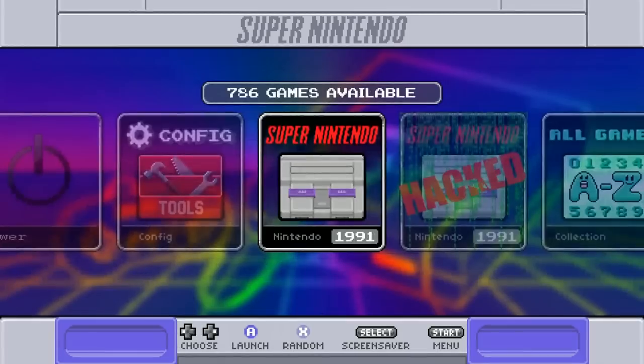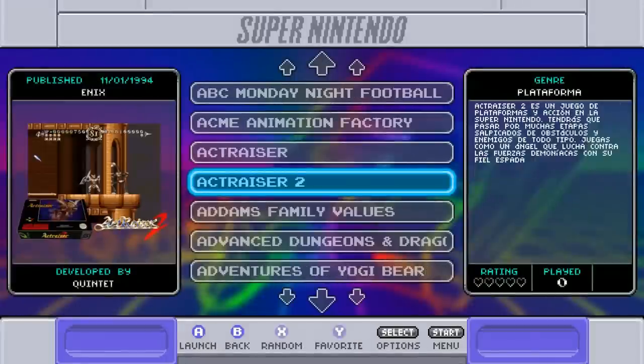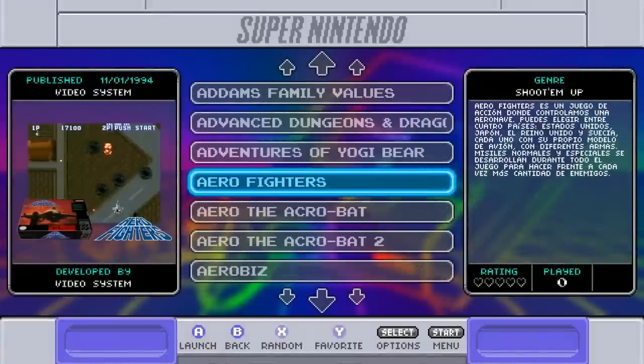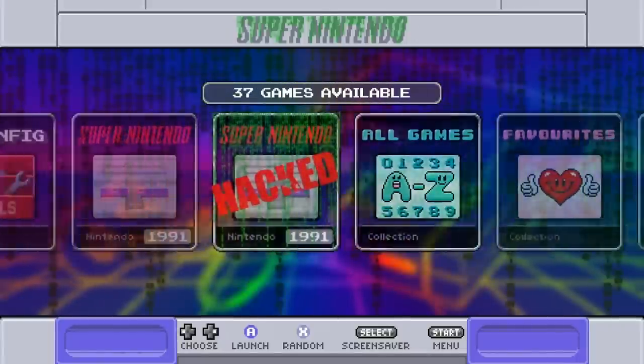The reason you can have 9,000 games on a 32 gigabyte SD card is because you're only using box art — no video snaps — and a lot of these systems don't require a lot of space.